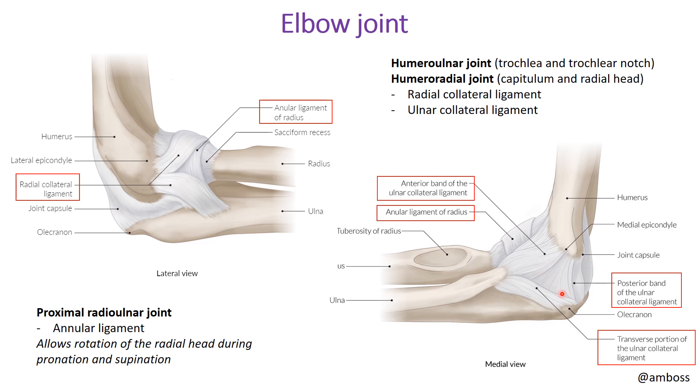The ulnar collateral ligament has anterior, posterior, and transverse portions, but you just need to know it is located on the medial aspect of the elbow. On the lateral view, you can see the components of the radial collateral ligament. The proximal radioulnar joint is supported by the annular ligament, which allows rotation of the radial head during pronation and supination — an important clinical association we'll see momentarily.